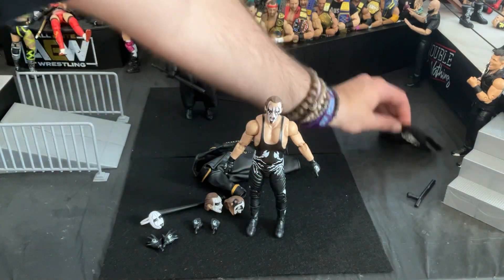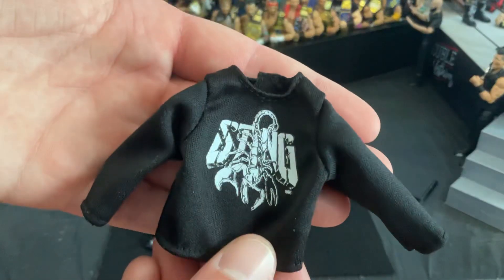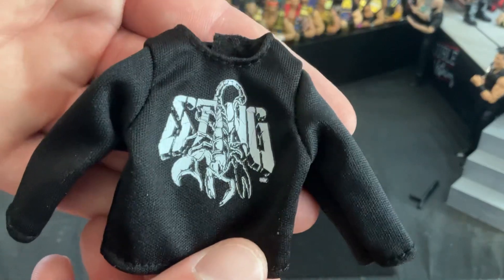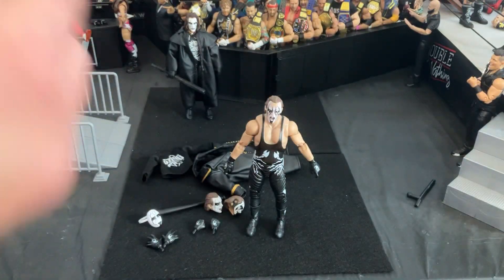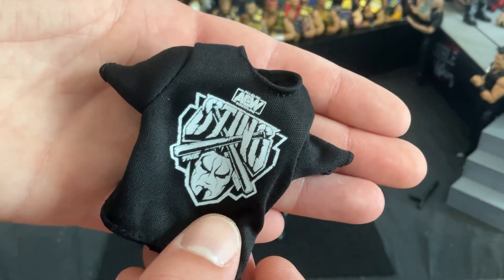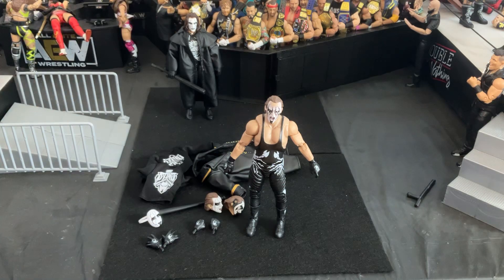Before I wrap it up, let's take a look at these other two accessories. We have a long sleeve Sting shirt — I didn't know that was long sleeve — which most definitely will stain. And then we also have a Sting t-shirt with a different logo, as opposed to the long sleeve. So there we go folks, this figure is kick ass.